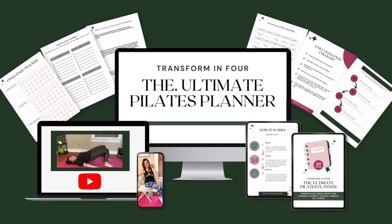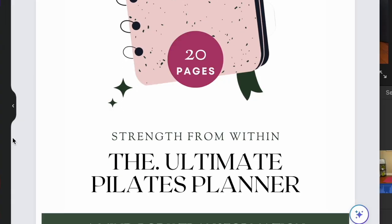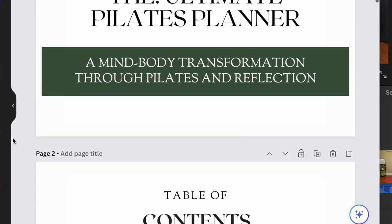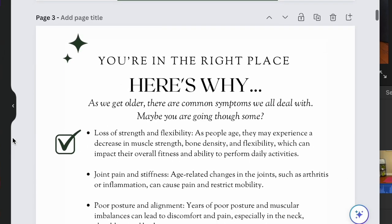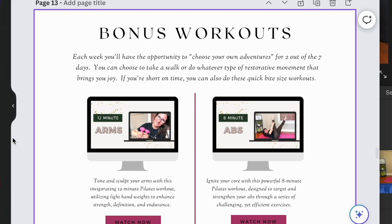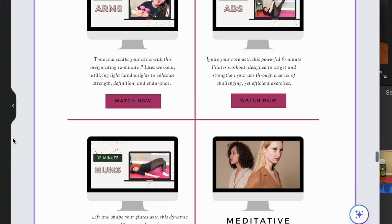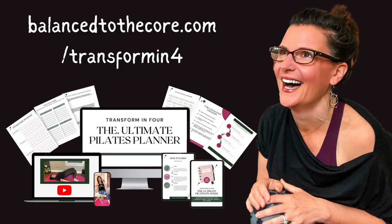To get more out of this challenge, get the ultimate Pilates planner. It has everything you need to work from the inside out — you'll work on the mind-body connection, have trackers to keep you consistent and accountable, and bonus workouts with quick eight to ten minute sessions to fit into your day. You'll get an email in your inbox every day with a journal prompt plus the link to the workout of that day. Head over to balancetothecore.com/transforminfour.